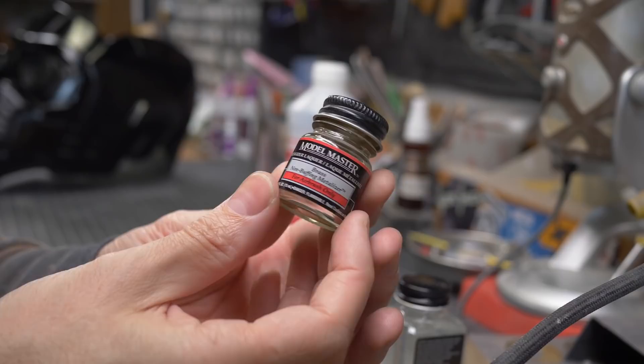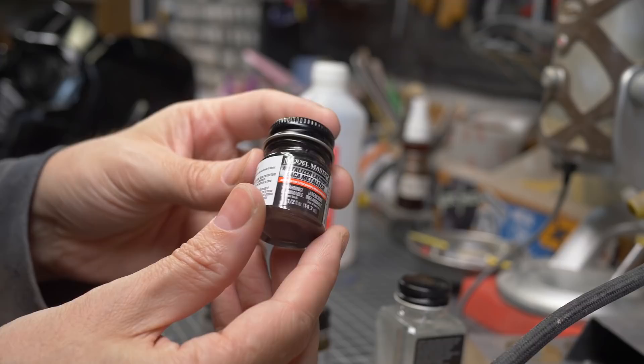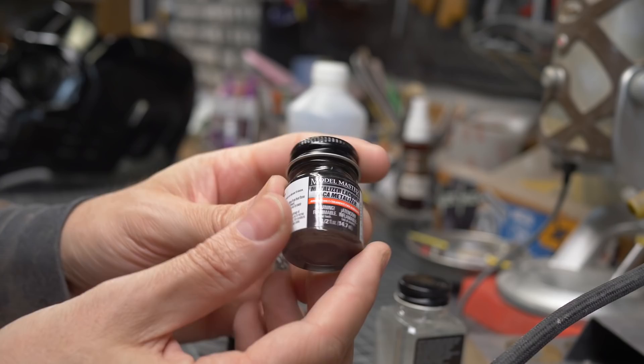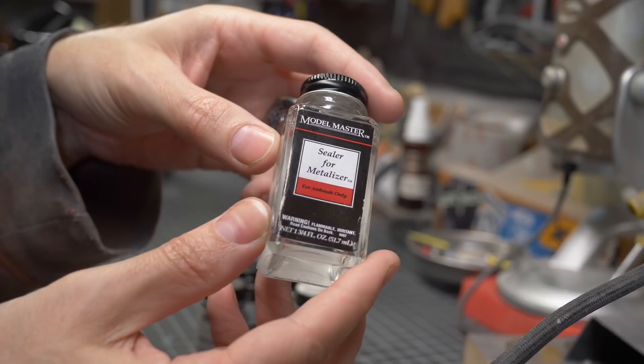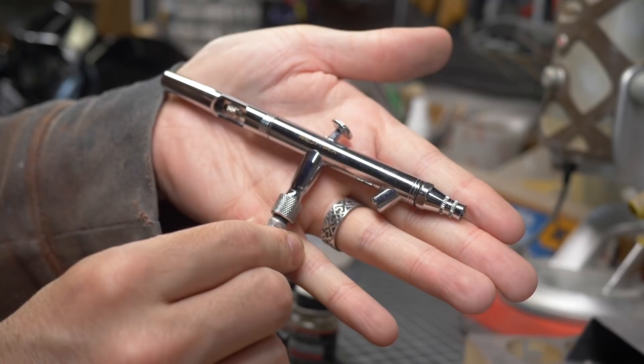Most of these paints are metalizer lacquer paints. Some are a buffing version — this brass is a non-buffing version, but the gun metal I have is a buffing version. So you spray it on, let it dry, and after about 10 minutes you can buff it to get a really nice metallic sheen. To seal it all, I have their sealer for the metalizer — really good for sealing metal finishes and keeping that metallic shine. To apply these lacquers you're going to need an airbrush, and we are ready to paint.